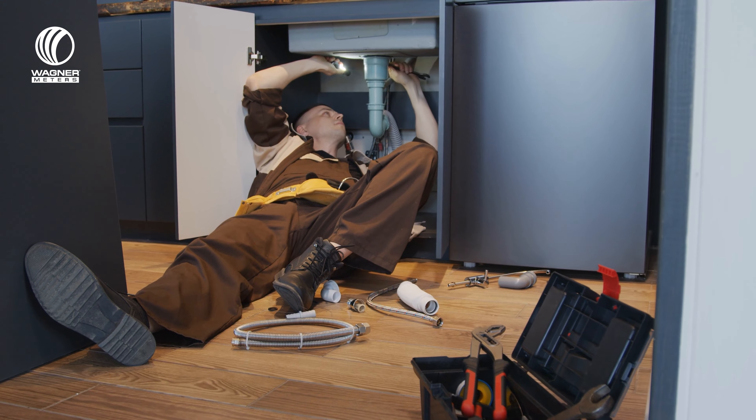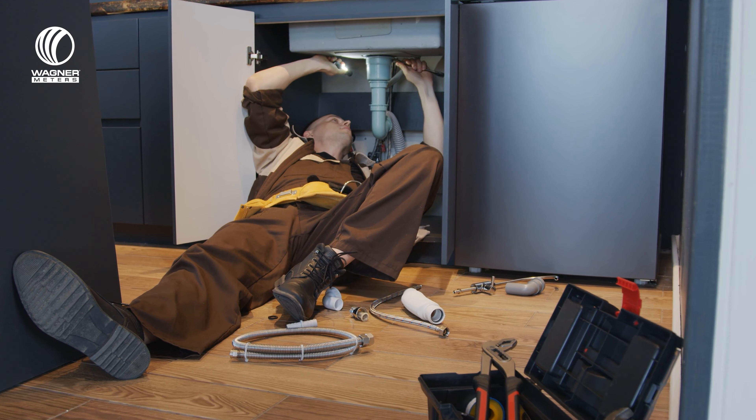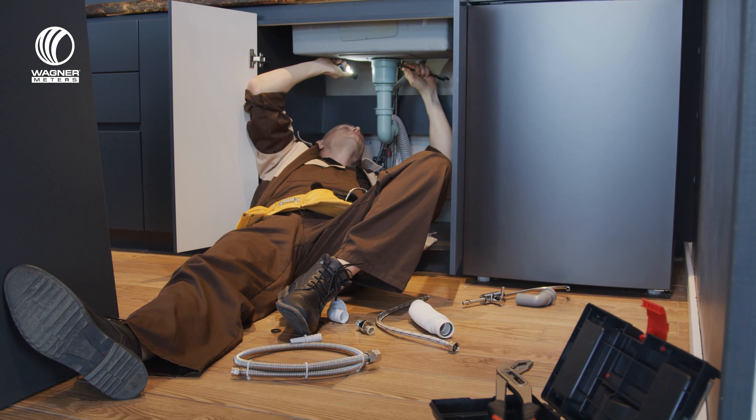Most of the moisture problems we run into are over older concrete where there has been no testing, no mitigation. The building practices were such when the slab was poured that they don't have the proper moisture barriers to keep intrusion, or there's a disaster of sorts — plumbing failure, drainage failure, sprinklers, outside issues that are finding their way under the floor.